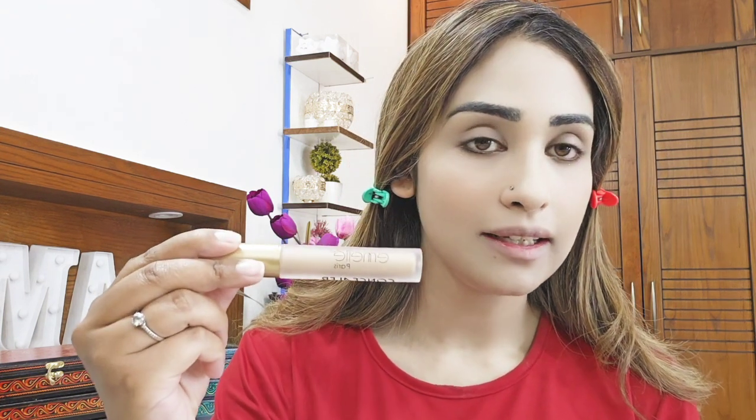Now I will apply concealer because there are dark circles — we don't want that in a party where every person is focusing on you. I am using Emily's Concealer Shade 05 in Pure Beach. If you want your eyes to look very prominent, we will set it with a light concealer around the eyes. I am taking a damp beauty blender and will blend it in a very good way.